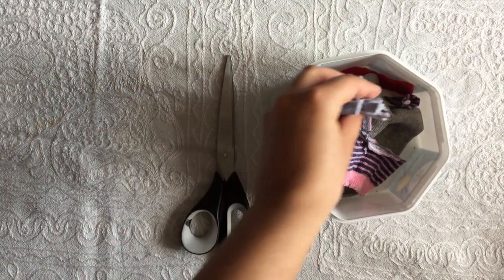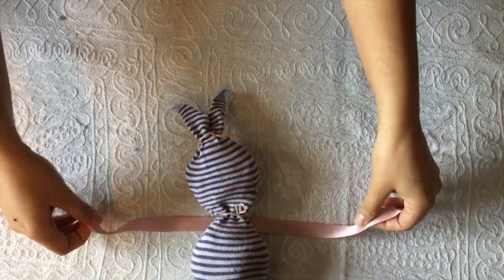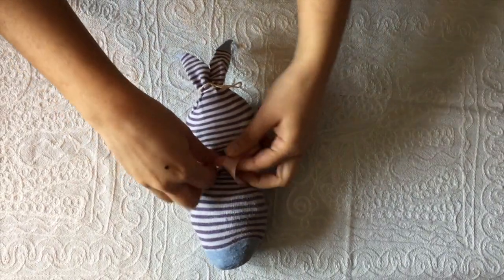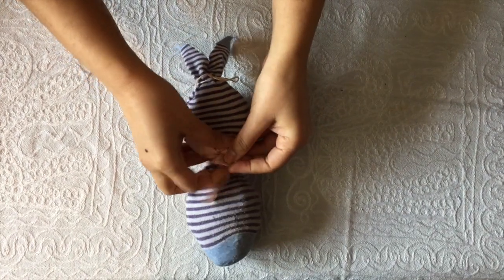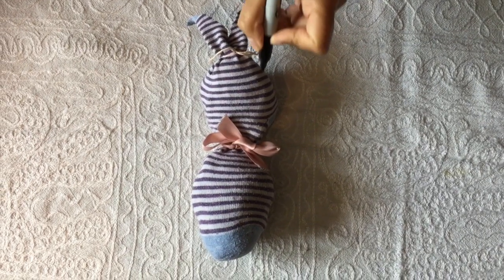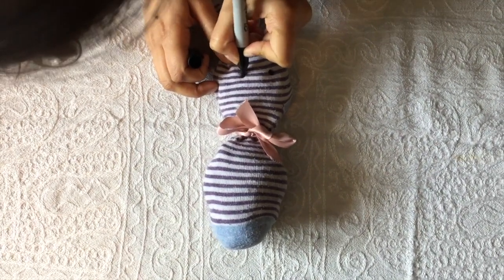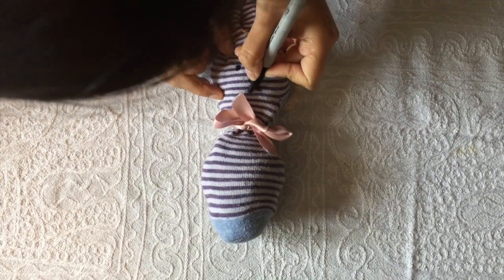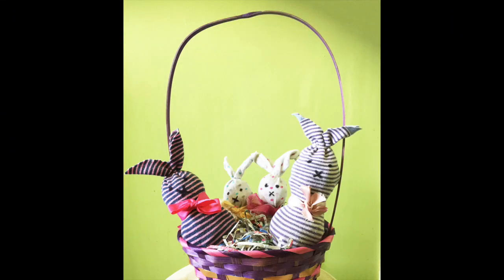You can use them as stuffing for more bunnies. Step 6 — let's decorate. Take your ribbon and wrap it round your bunny's neck and fashion it into a bow. Now it's time to draw your bunny's face. Using the marker, draw two dots where you'd like the eyes to be. This is how I draw the nose: I draw a small X in the middle of the face underneath the two eyes.